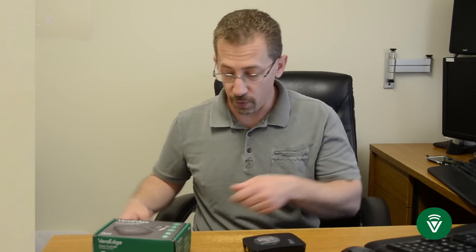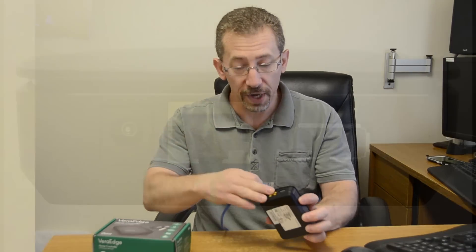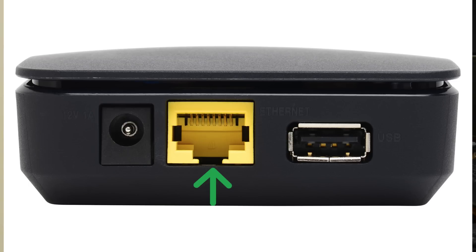The first thing that you're going to do is plug in the VeraController to your home network router — that's where your internet connection comes into your home. So we're going to do that with our network cable right here on the back, and let me also mention that on the back there's a USB port that's used for expansion.